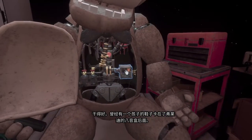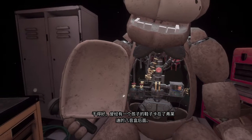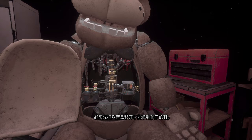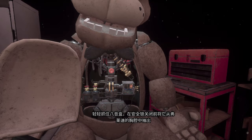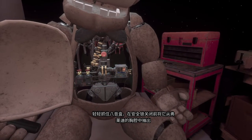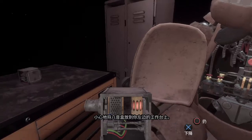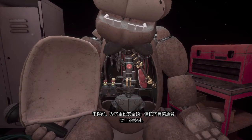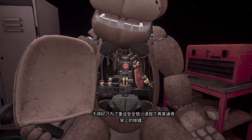Good job. It appears there is a child's shoe wedged behind Freddy's music box. The music box must be removed before you can access the child's shoe. Gently grasp the music box and extract it from Freddy's chest cavity before the safety latch descends. Carefully place the music box on the... Great job. To reset the safety latch, press the button located on Freddy's endoskeleton.